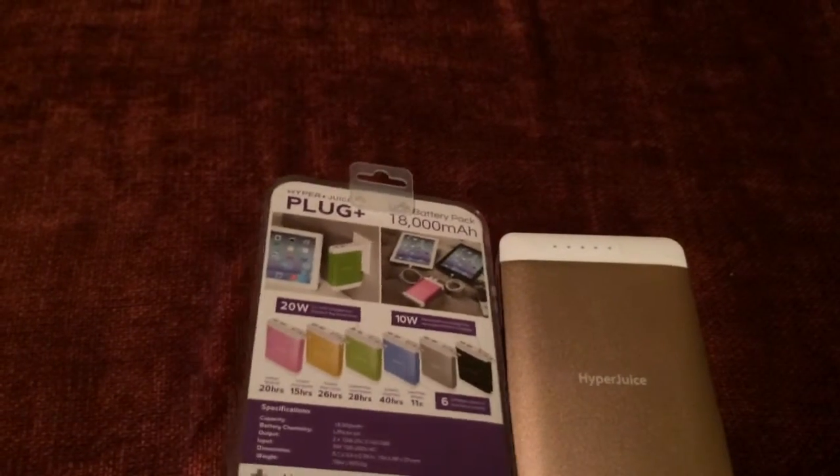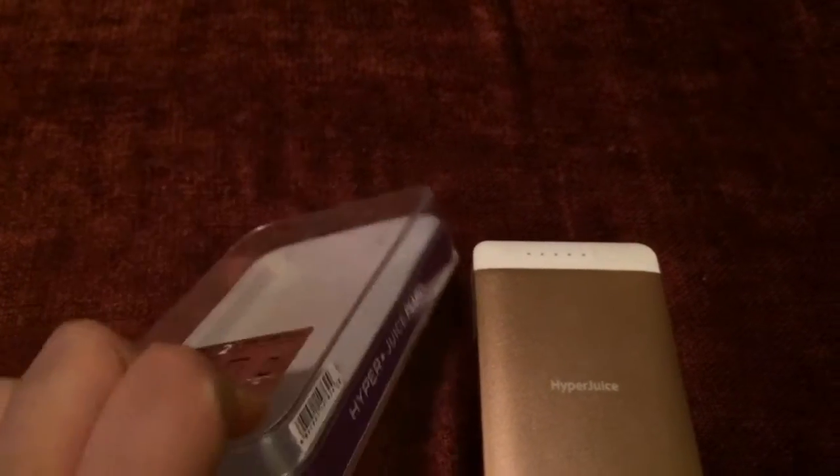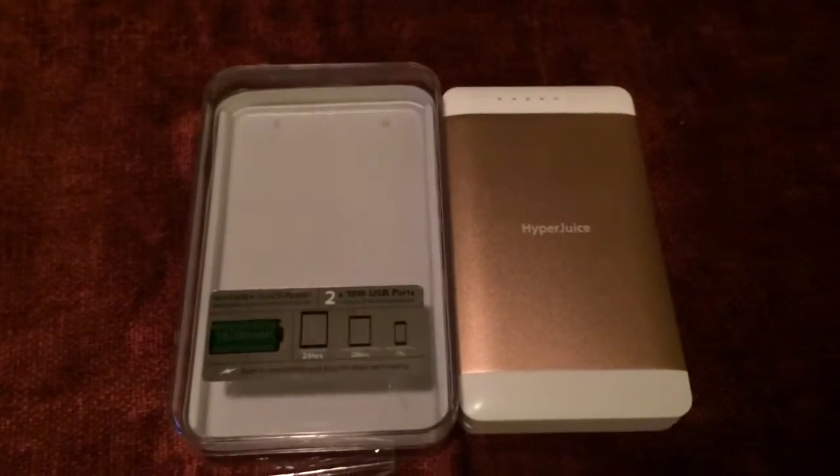And this is the HyperJuice Plug Plus from HyperMech. This is Chris Roshnot, 24K on Twitter.